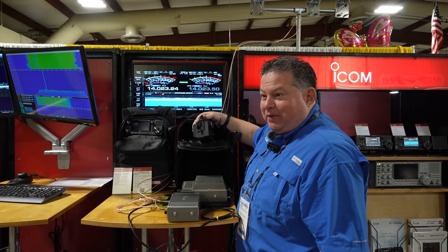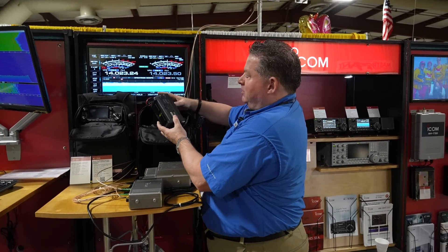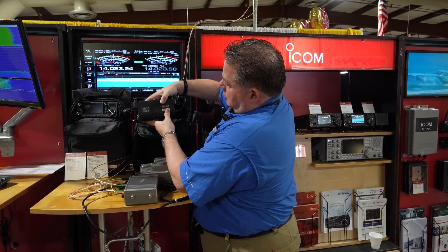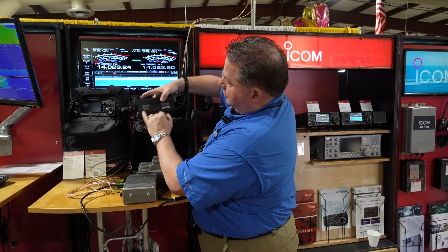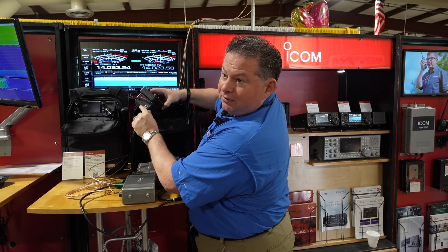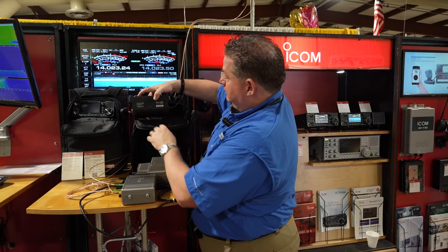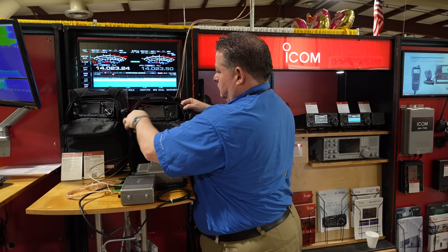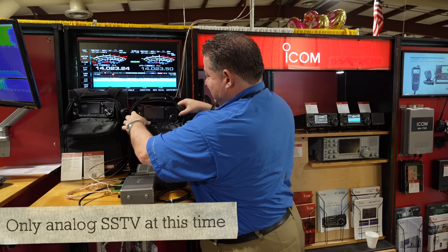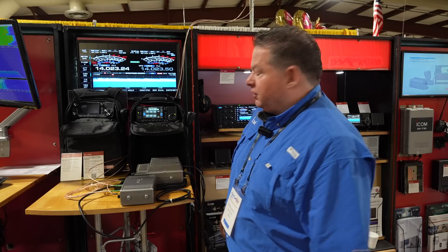We don't have a manual yet, so we're learning by experimentation and bad habits. The connections are labeled on the bottom of the radio — it's imprinted there. The radio will do amateur television analog — not digital — and that is correct at this time. There have been discussions about future updates, but that's speculation.